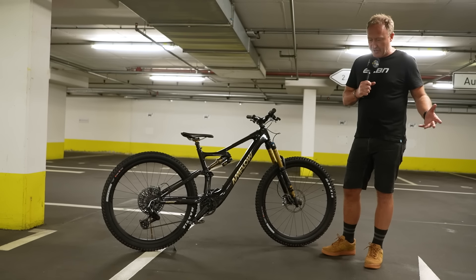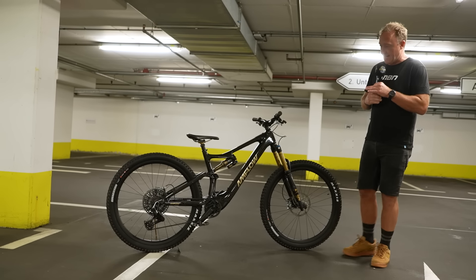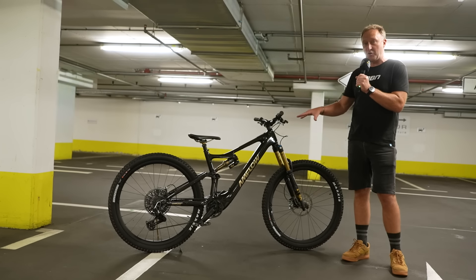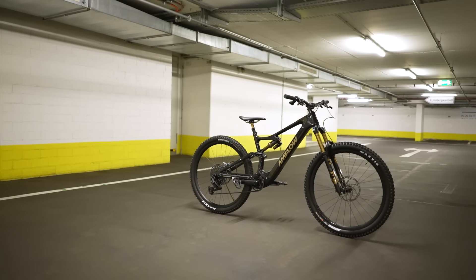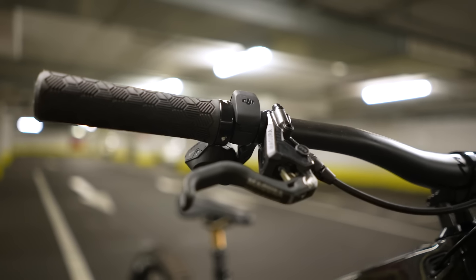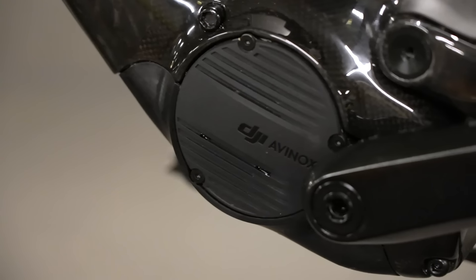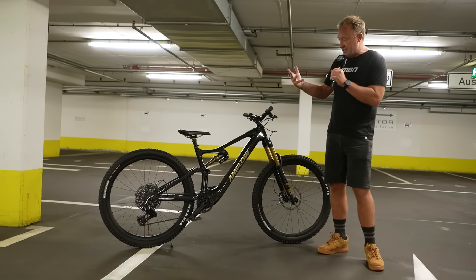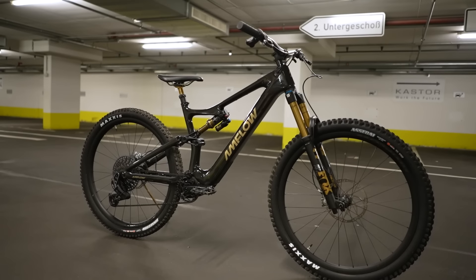DJI are no strangers to electronics — they are number one in the world when it comes to drones, aerial photography, and cinematography. They're involved in agriculture and fire and rescue services. They know how to put a brushless motor together. They actually make a cargo drone capable of carrying two of these AM Flow bikes. AM Flow is a company incubated by DJI, and we've used DJI drones and gimbals on many of our adventures around the world. So let me introduce you to the AM Flow DJI e-bike.